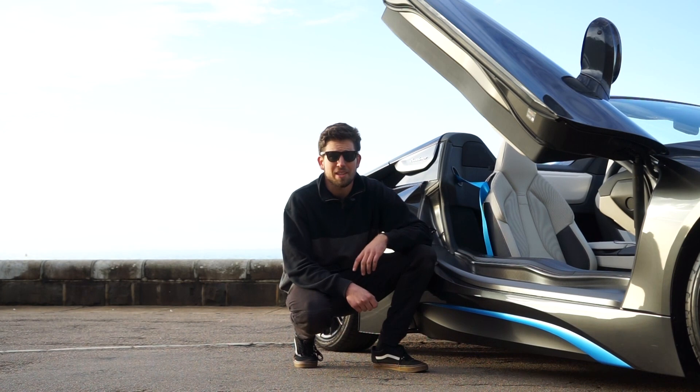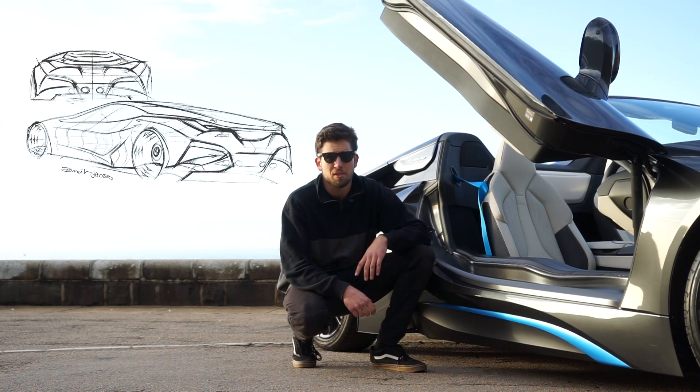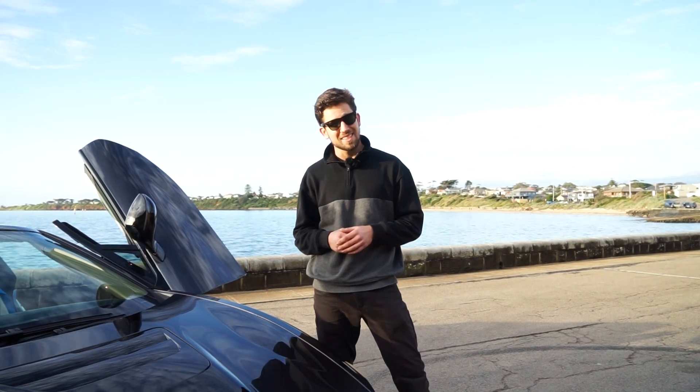This car obviously looks super stunning, and a lot of that is attributed to the M1 Homage, which it's mostly based off. This car has a three-cylinder petrol motor, including an electric motor as well. With those two combined, you're getting about 391 horsepower. We'd love to show you guys what's underneath the hood, but we found out quite early on that there's no way for the consumer to actually open it. There are no latches whatsoever, and it's an incredibly complicated process to open. Isn't that crazy?